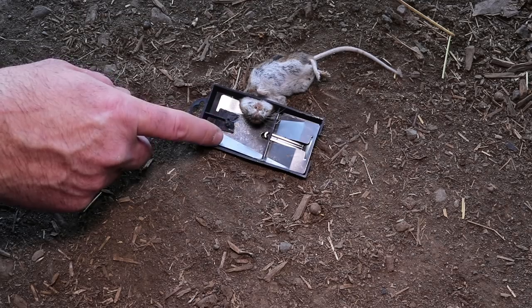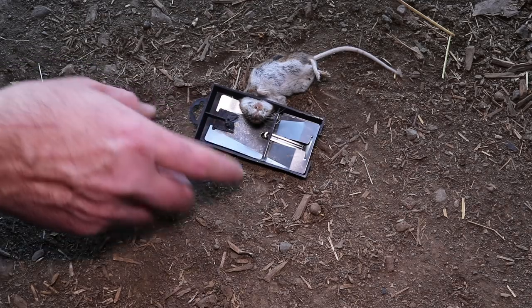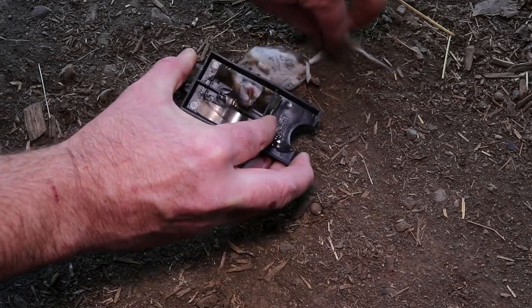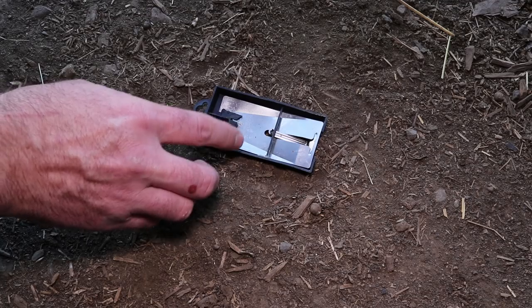Last night we set up the Watch Out mousetrap from Sweden in the barn. The mouse went in there, pulled the bait, and got caught. To remove them you have to pull back this metal sheet and give them a little tug. This works more as a choker than an instant kill trap, but it definitely works.